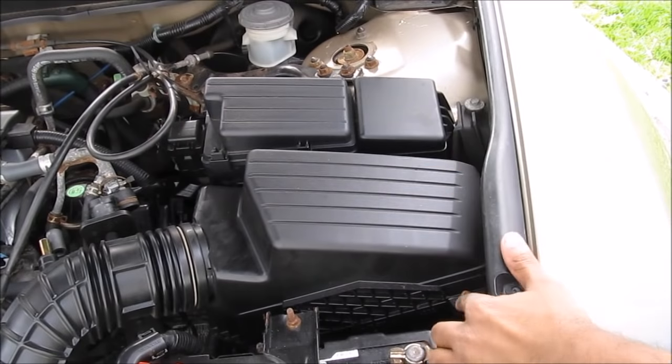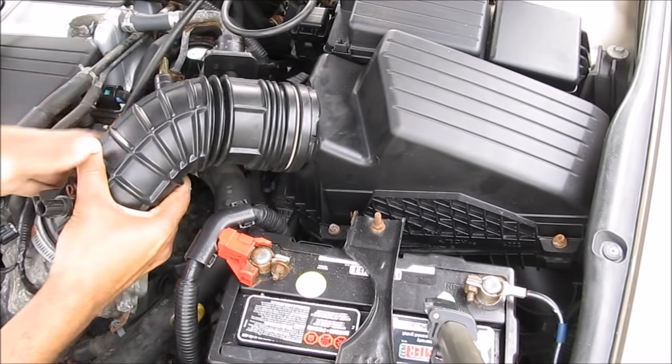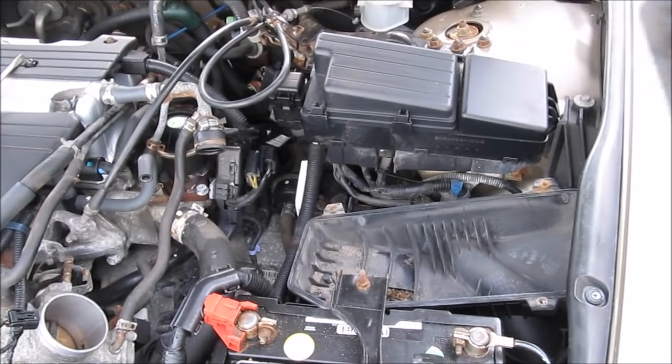Over here on the air box there are four 8mm bolts that need to be removed — you don't remove them all the way. Now I'm going to lift off the hose from the throttle body and lift off the air box and remove the assembly from the vehicle. At this point you can also replace your dirty air filter and vacuum out the air box.